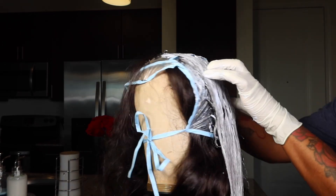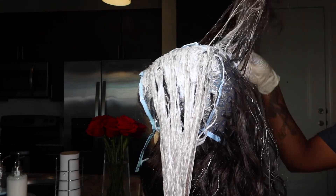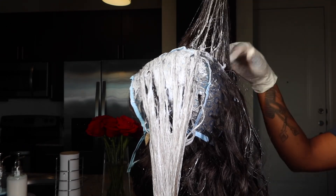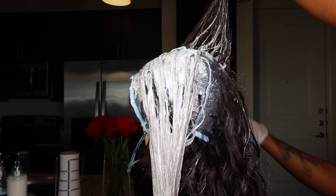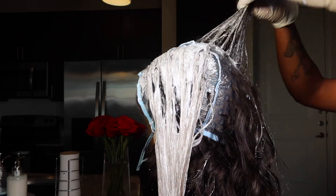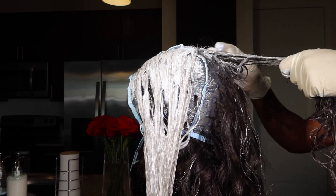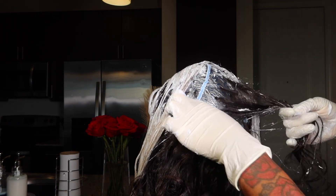Then I let this sit. I'm not sure exactly how long — I want to say maybe 20 minutes — but it honestly depends on the tone of blonde that you are wanting. Some hair colors quicker than others, so I really can't give you a time limit because our hair takes bleach differently. Just let it sit until you're ready to rinse it out.